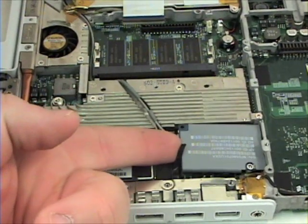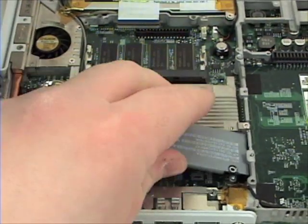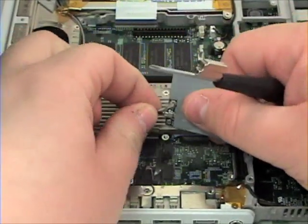Once the screws are removed, lift the wireless card up and remove the two Wi-Fi cables from the wireless card.